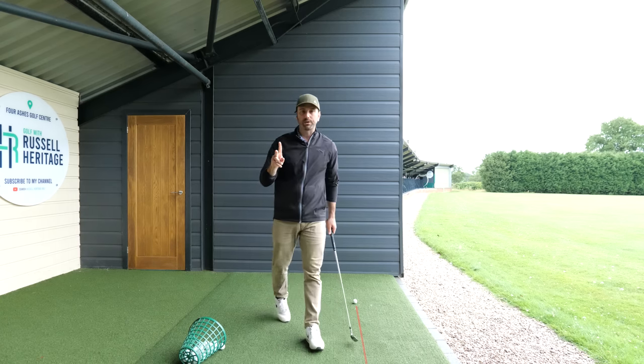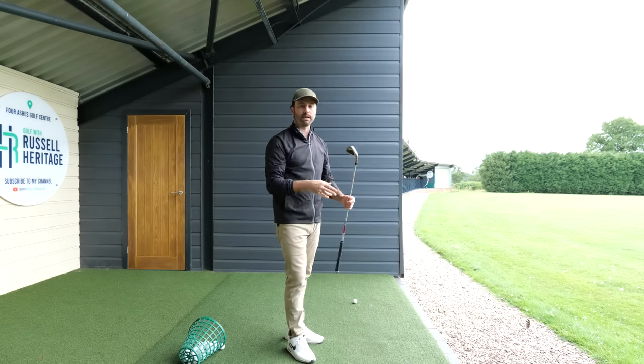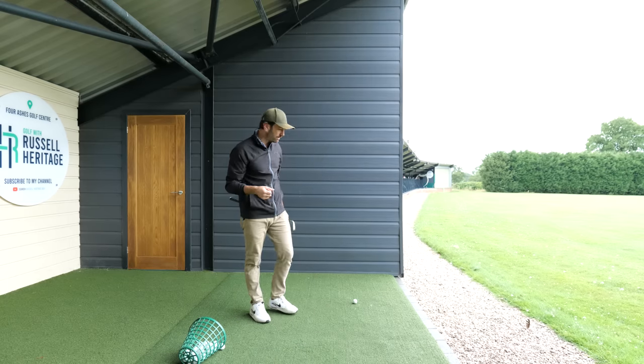So there are two things we're trying to do: get the hands connected to the body, so there's not a huge disadvantage to getting your hands moving away, and the second one is swing the club on plane — that's something we all have to do.